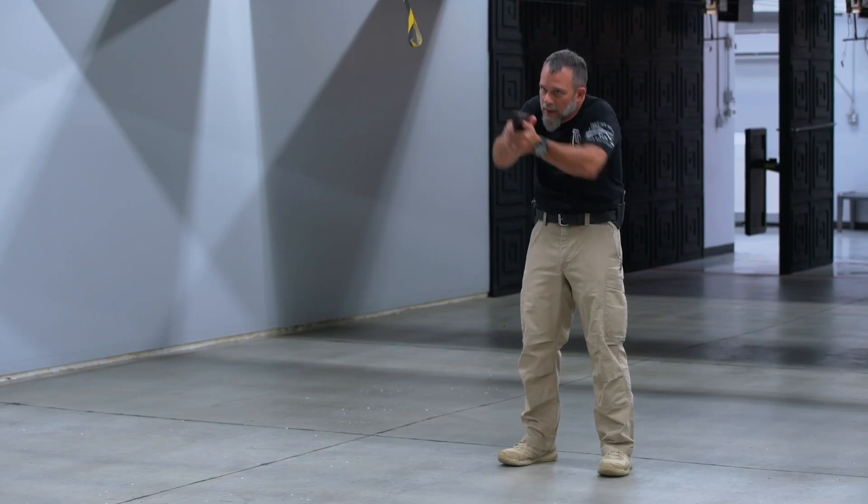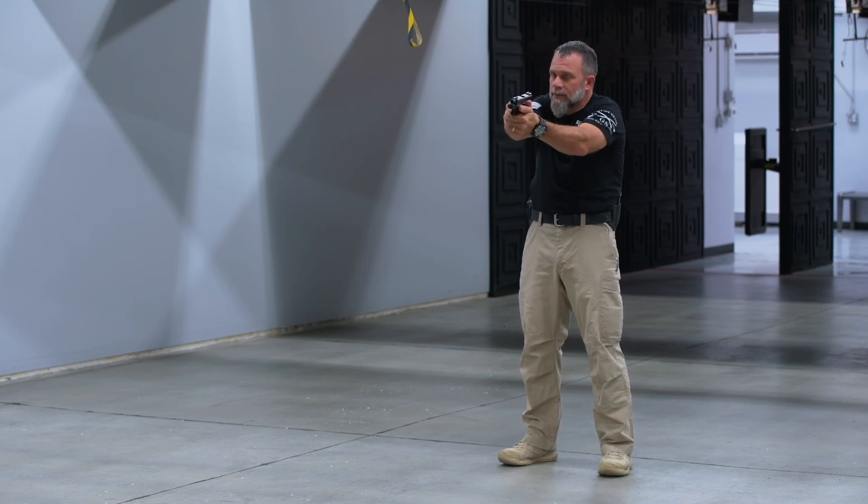Here's what it looks like. Okay, we're out. Bang, bang, bang. Slide locks to the rear.